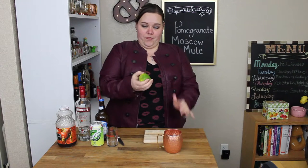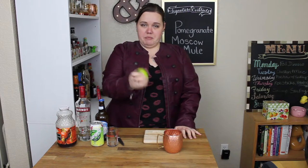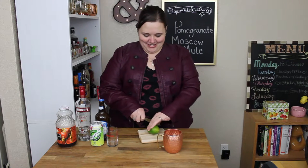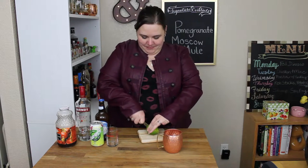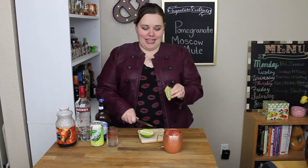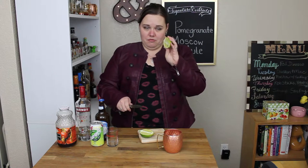We're going to roll our lime out because it's hard as a rock and I want to get the juices flowing. We're going to cut it in half. I'm cutting it end to end so that I can get garnish out of the other half, and I'm going to juice the other half. Squeeze it into my cup — I'm only making one.